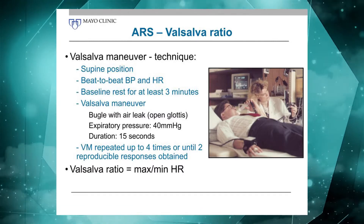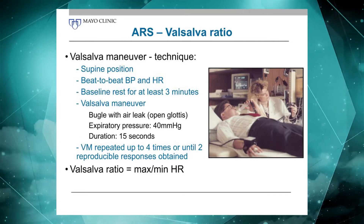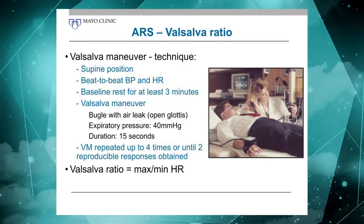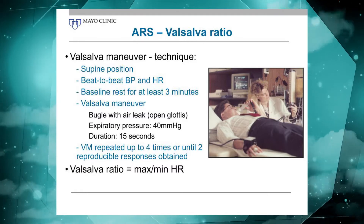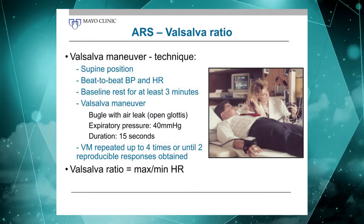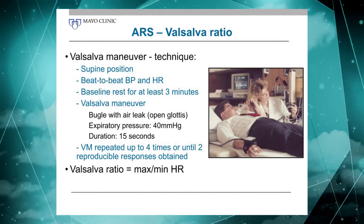We try to do the Valsalva maneuver until we get two reproducible responses. We usually limit ourselves to four or five because it is quite a strain, but usually after four attempts you get two reproducible ones that you're happy with.